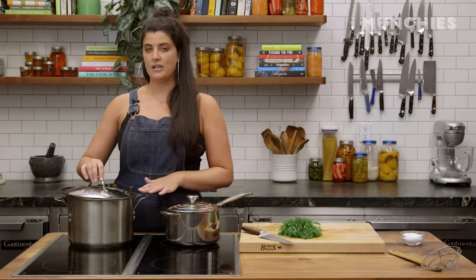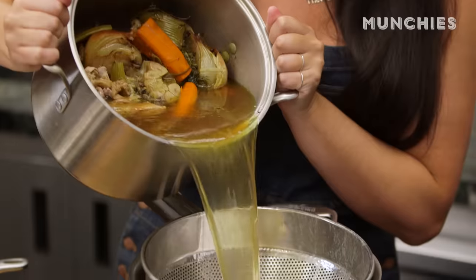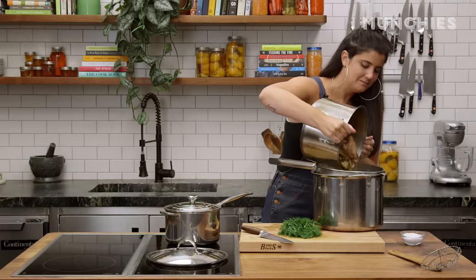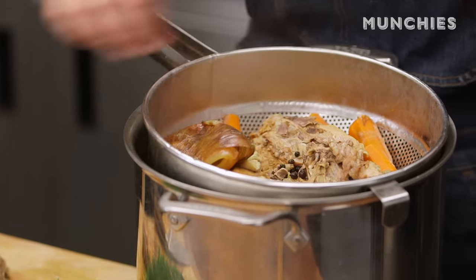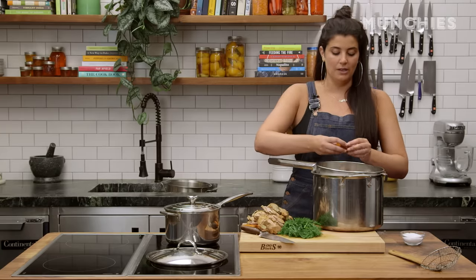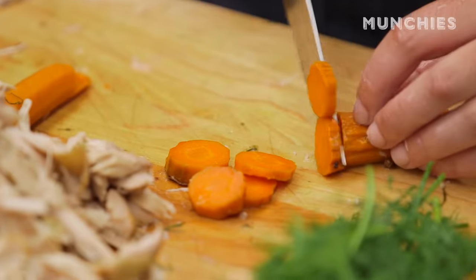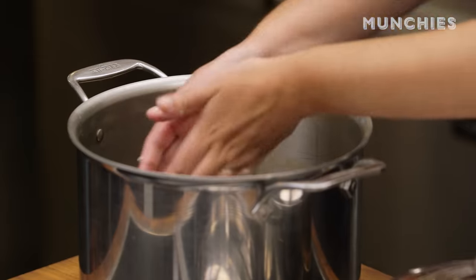While that's happening, I'm gonna strain the broth. I'm gonna pick the chicken and I'm gonna cut the carrots. Take out the carrots and take out the chicken, and then you're really just gonna discard everything else. I really like this recipe — I really like matzo ball soup in general, because I do think it's a really great way to utilize an entire chicken. I picked over all the chicken and I cut the carrots up into coins, and I'm just gonna add them back into the broth. The broth is done.